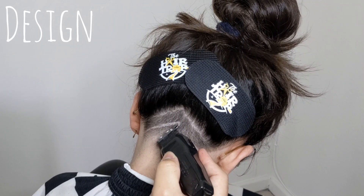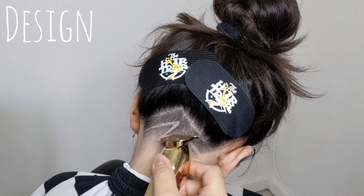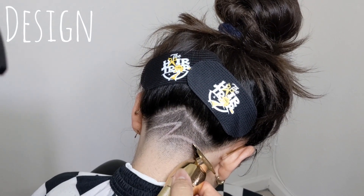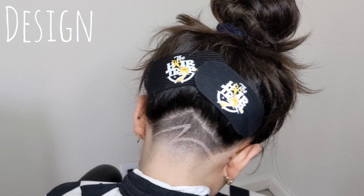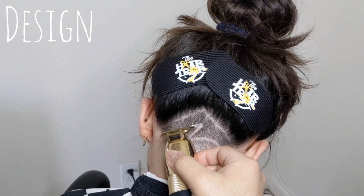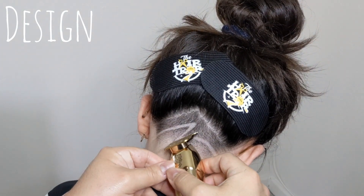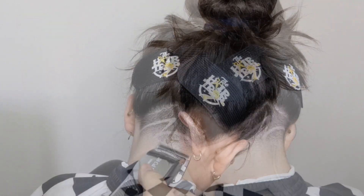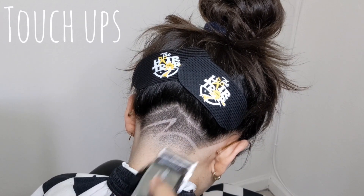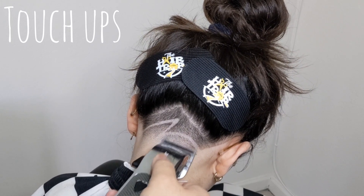In other times I've done designs I've always gone back with the trimmer turned the other way around, but because of her hair growth pattern I felt it wasn't really necessary. I also didn't want to put an actual razor to her head because she was showing irritation just with the trimmer itself. Once the design is completed, just like on the edge up, it will reveal some imperfections, so I'm going to do some touch-up work and get this haircut looking smooth.